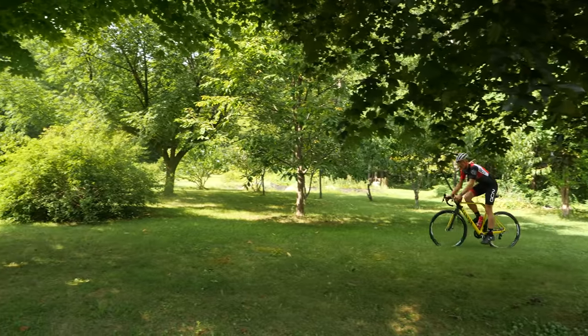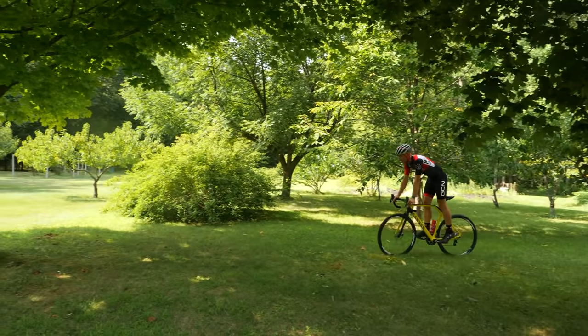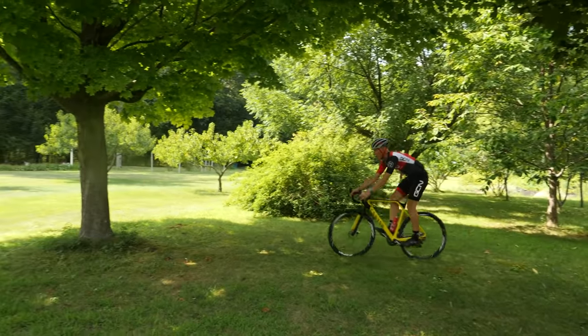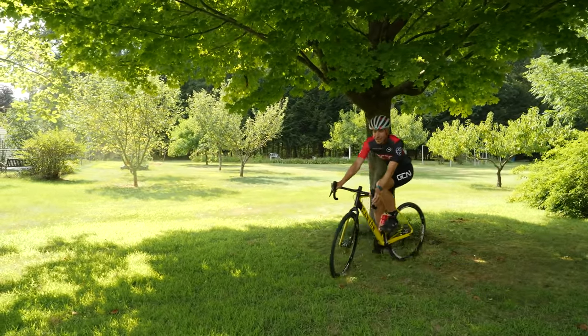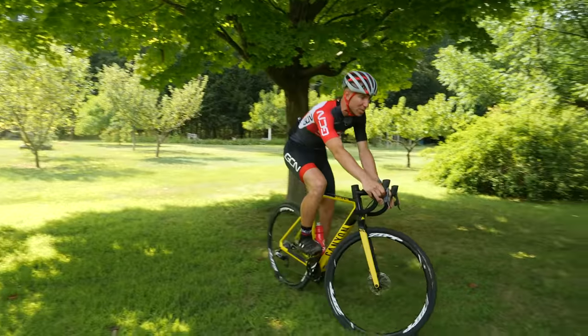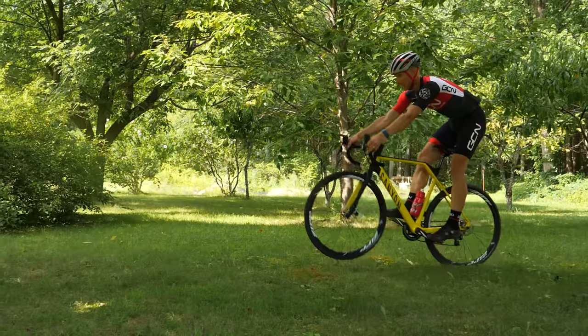The first thing that I teach at my cyclocross camps when I'm telling people how to bunny hop is to pull their front wheel up — get their weight back and just pull the front wheel up. Simply being able to get in the zone and get that front wheel off the ground just a little bit is the first step in being able to bunny hop.